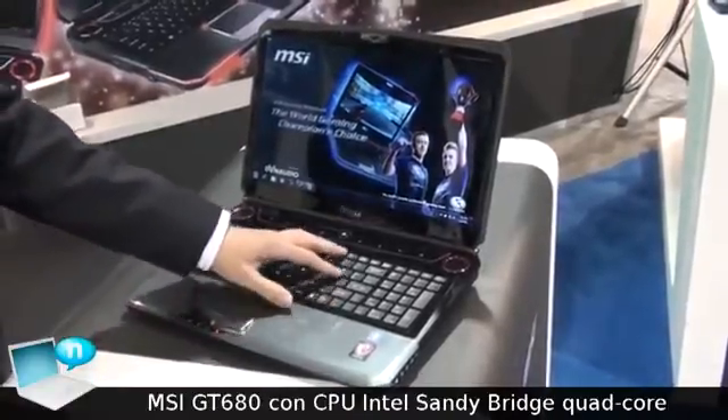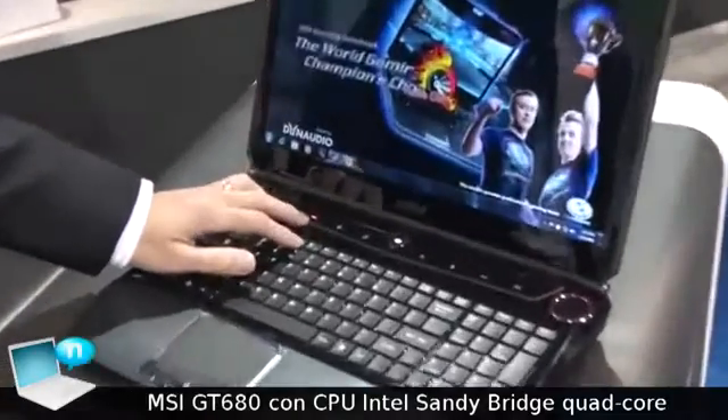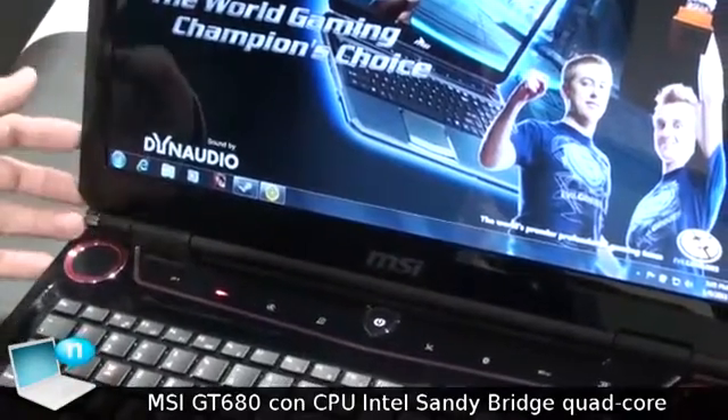Finally, it comes with our turbo key. Through the turbo key on the touch center, you can increase your system's performance and boost all of the system's capabilities.